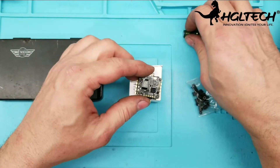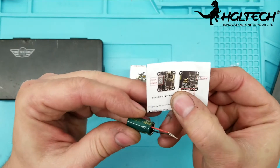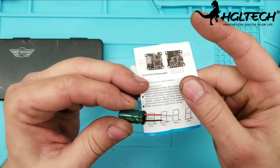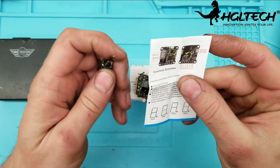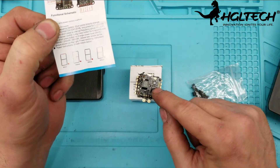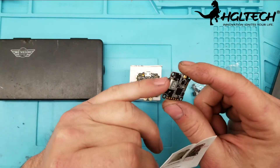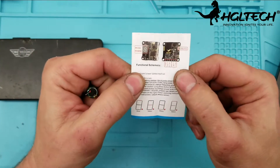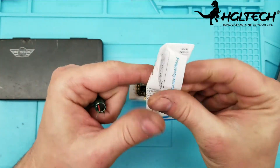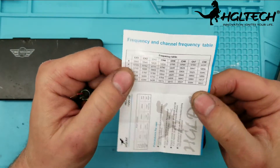They also included nice little instructions here, and they also have it on their website at HDLR Tech. When you first fire this up, the VTX is in pit mode, so you have to take it out of pit mode with the button and then change your power output. You can also change your channel on the OSD, and there's a frequency chart included.